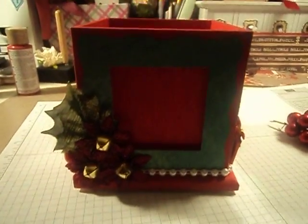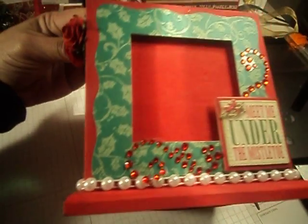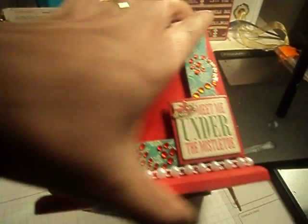And that's it. So this was a really simple, easy, fast project for me. And I really hope she likes it. I really don't want to give it away actually, because I love the way it turned out. I guess after I give it to her this weekend, I'm gonna sit down and make myself one.